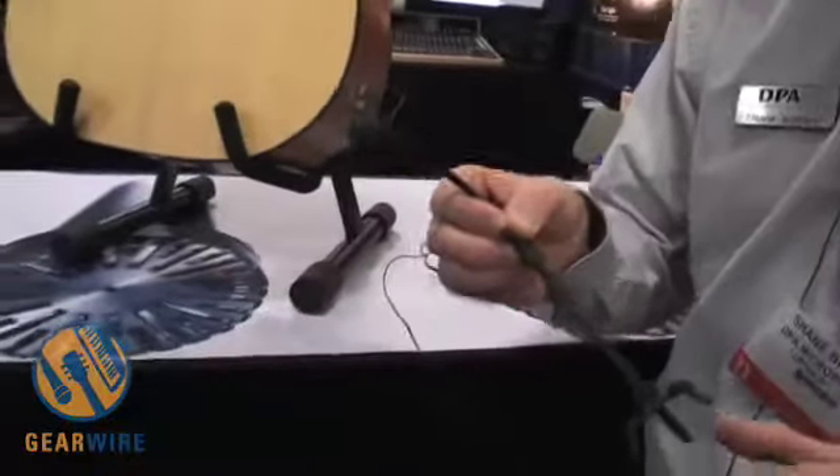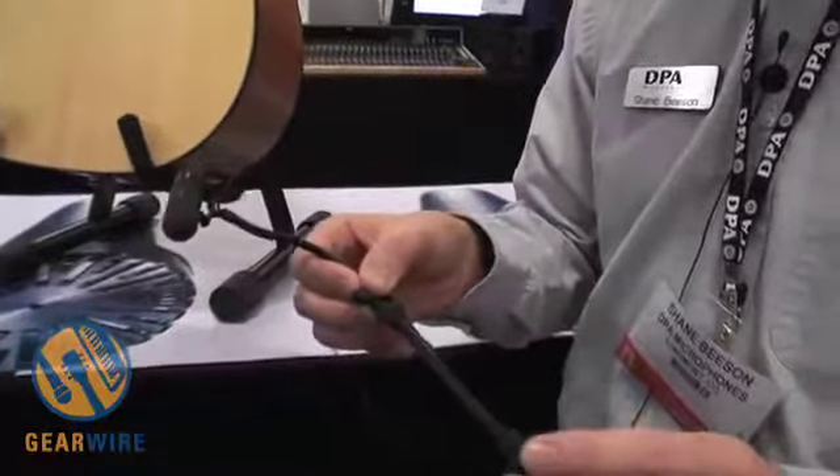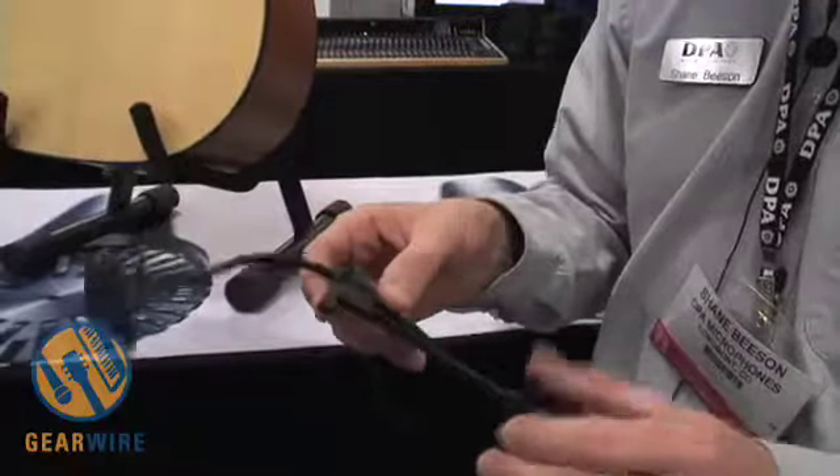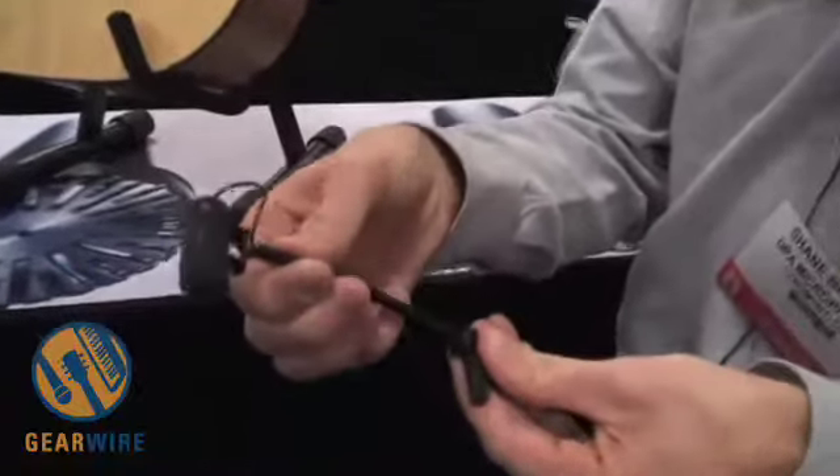Some benefits to this mic: it has a very smooth off-axis response, it can handle high SPL so you never have to worry about clipping the microphone, and it's really versatile in mounting and adjustment.